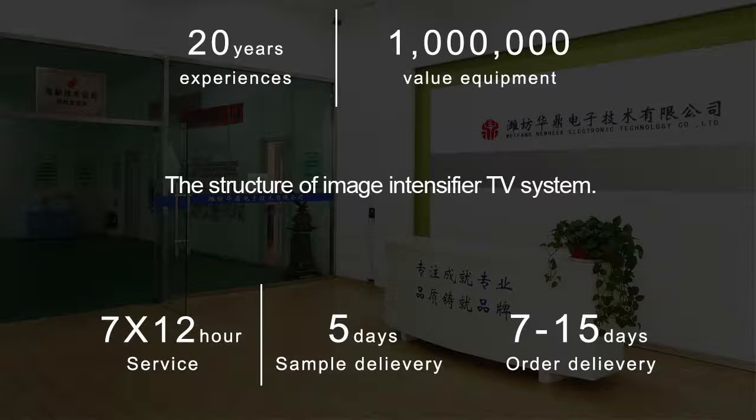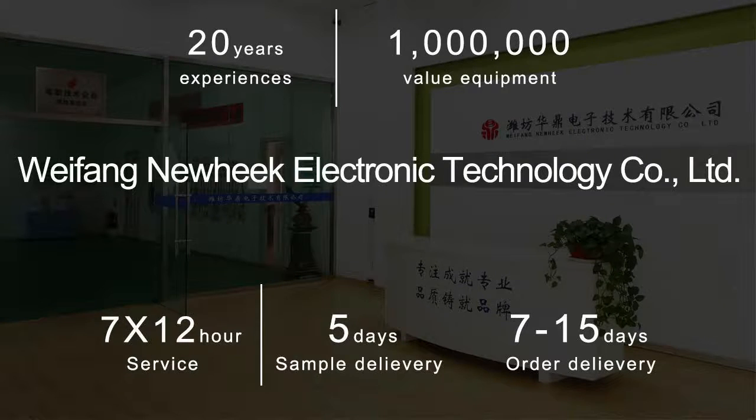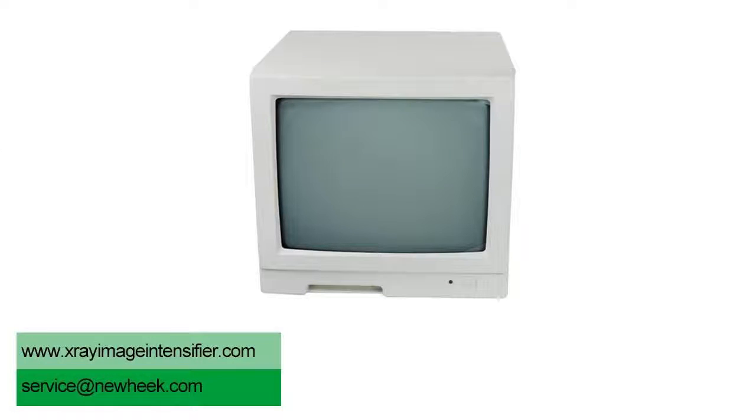Image Intensifier TV system is mainly composed of Image Intensifier, camera, console and monitor.